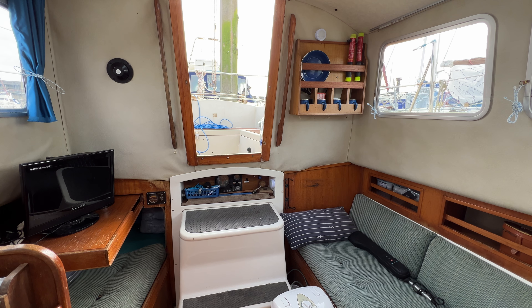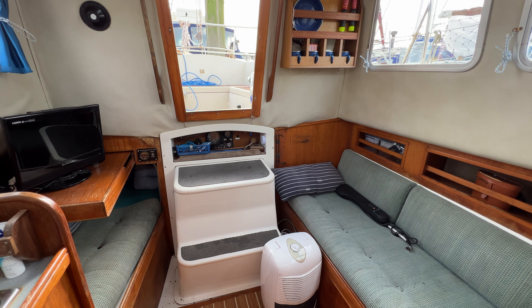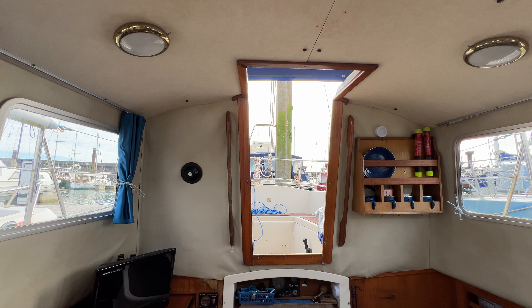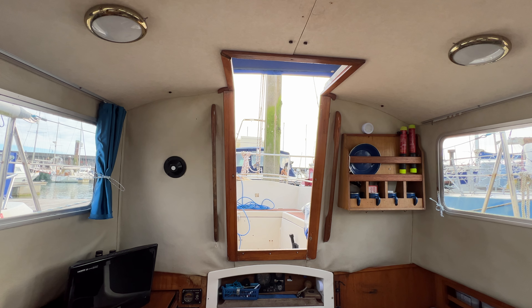Hello everybody and welcome aboard this Fisher Freewood for a look around her interior. I'm standing in the saloon looking backwards towards the companionway. There is a tour of the cockpit and the outside elsewhere in the advert, but for now we're going to concentrate down here.